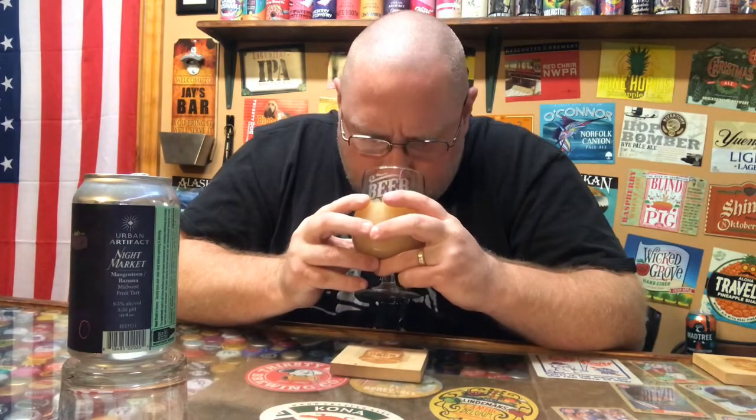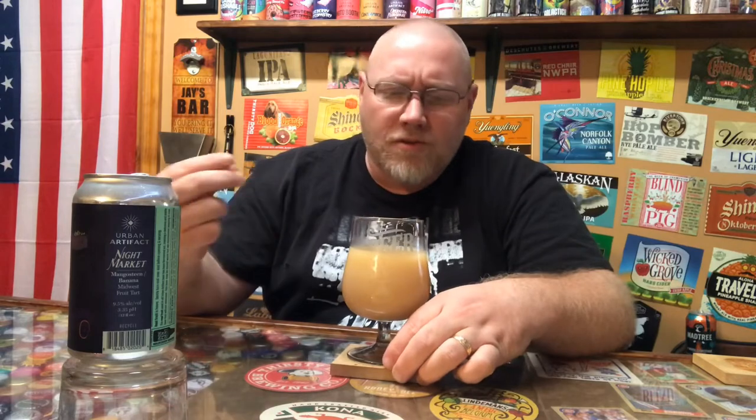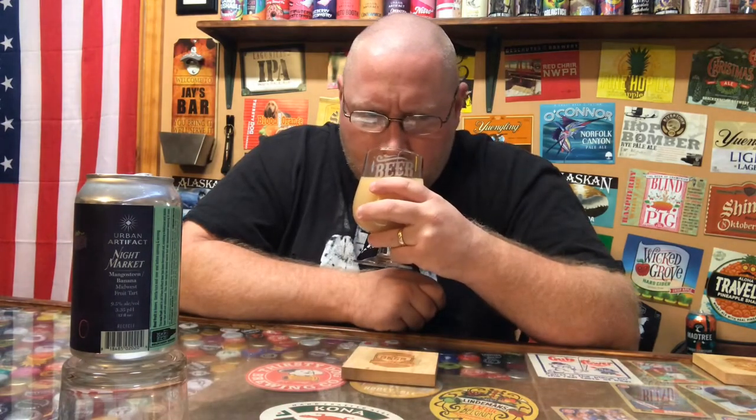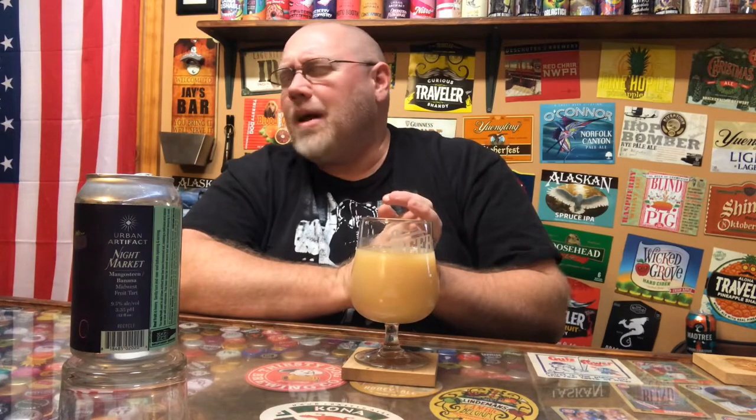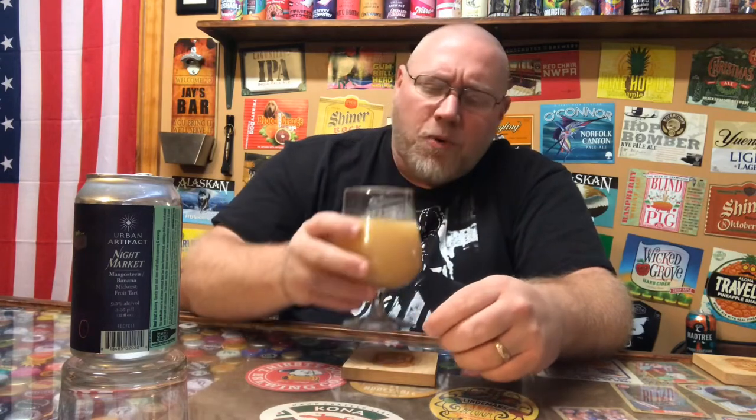On the aroma, not really picking up a lot of banana at first — oh, there we go, banana is in there. There is a tarty sweetness; something's giving off a sweet aroma and I'm believing it's probably the mangosteen fruit. The banana almost smells like banana baby food, that type of banana. But that's pretty much it — banana and tartness is all I'm picking up in the aroma.